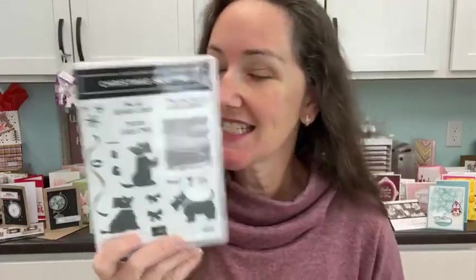Hey everybody, I'm back. I'm Meg from Lovin' Stamps. This is Maker Mornings with Meg. I am actually here live today, so jury duty is over. Yay! And I have a project to share with you with a Christmas Scotty stamp set.